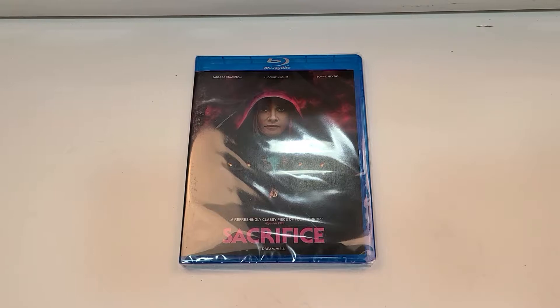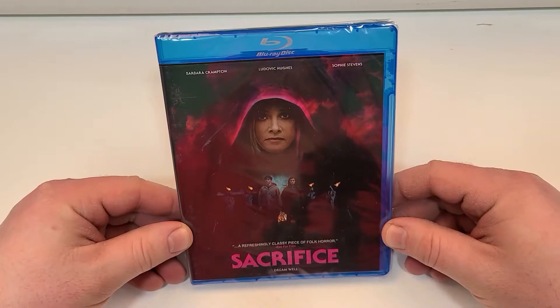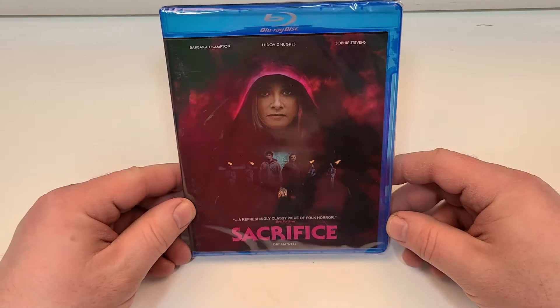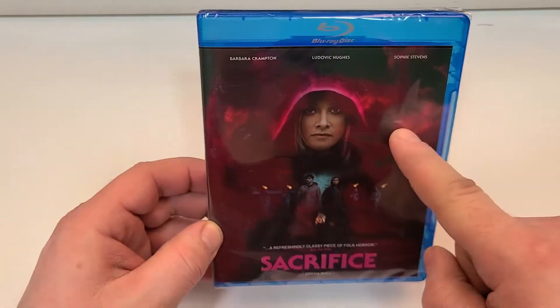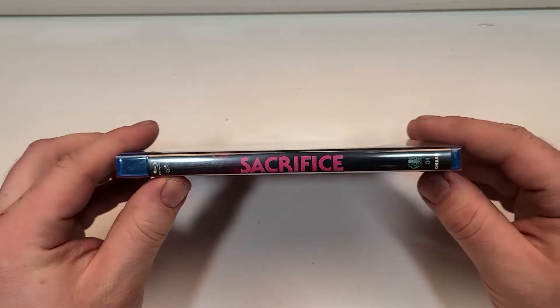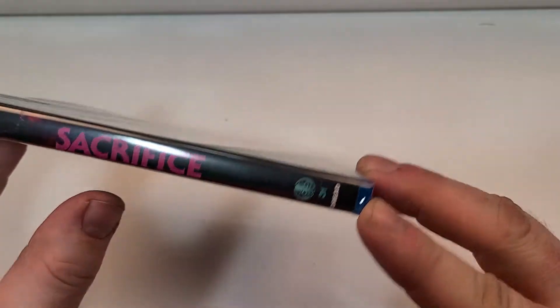So as I said already, Sacrifice is available now and was sent to me for review by Epic Pictures. Sacrifice, Dream Well. This one does include Blu-ray, Barbara Crampton, Ludovic Hughes, and Sophie Stevens. 'A refreshingly classy piece of folk horror.' I definitely like the art — I like the way they did that with the kind of cape or whatever, the hood vanishing into the background. It's very spooky. Here's a look at the spine. We do have the Epic Pictures logo on top and the Dread logo on bottom. This is number 31 in their joint venture.